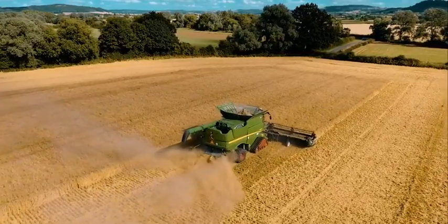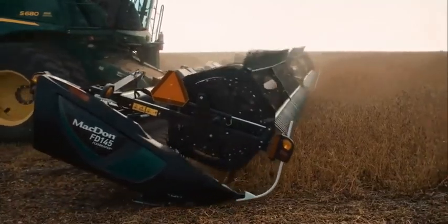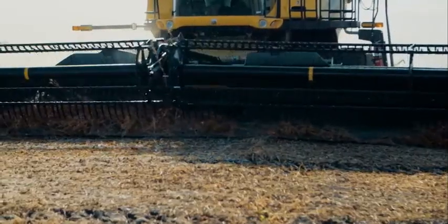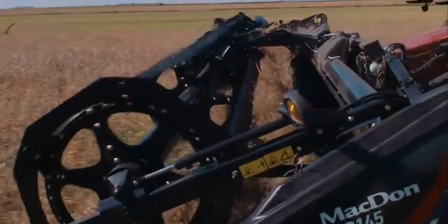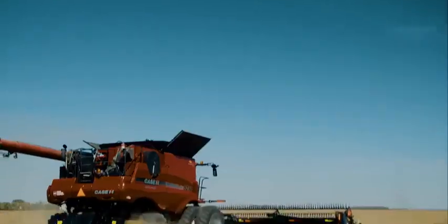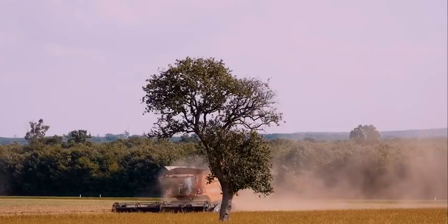Upgrading from a traditional auger platform to a MacDon Draper increases productivity during harvest. MacDon's Active Crop Flow gently places crop on the side drapers heads-first and swiftly moves it onto the feed draper where it's scooped up into the combine's feeder house. Heads-first feeding promotes peak combine efficiency by saving fuel, improving threshing action, creating better straw distribution, and allowing for an overall more productive harvest.